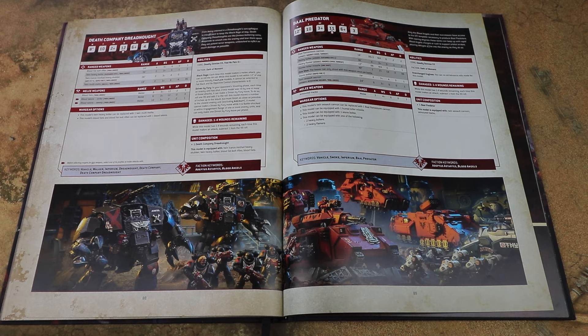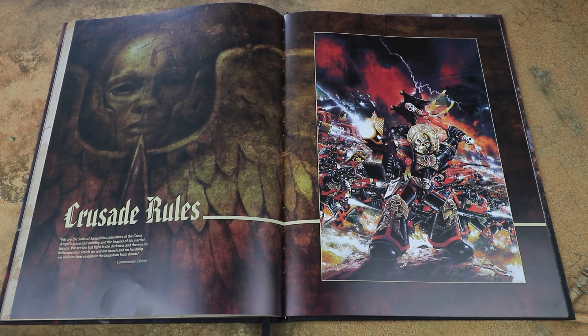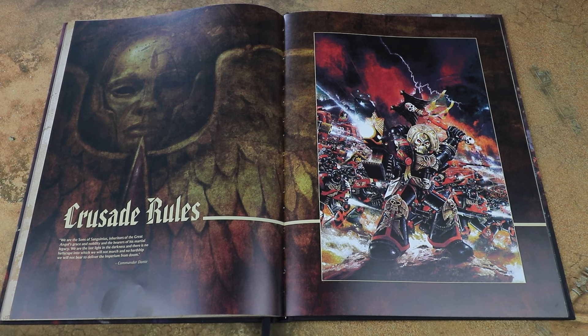The Baal Predator is still in the book, which is good. However, all the other old units are gone - the Librarian Dreadnoughts and any other named characters we haven't covered have been removed. I know a lot of people with older models are a little bit disappointed. Unfortunately that's something we're probably going to see going forward as Games Workshop puts out a lot of new plastic kits and starts consolidating older ones into Legends. I don't necessarily think that's a bad thing and I think a lot of this stuff might get revisited in the future. But if you're a tournament player who likes using those units, you have lost access to them for match play games. Personally I'm all for Legends and using what looks cool.